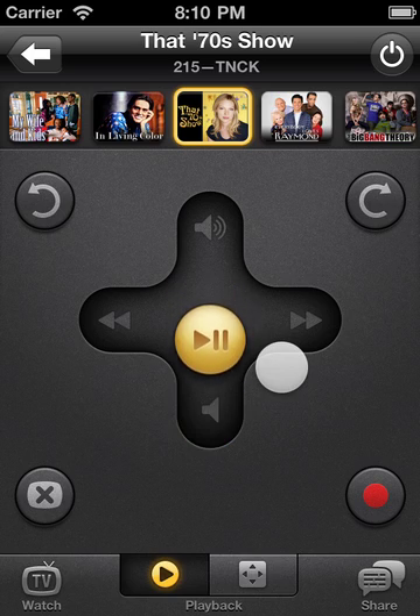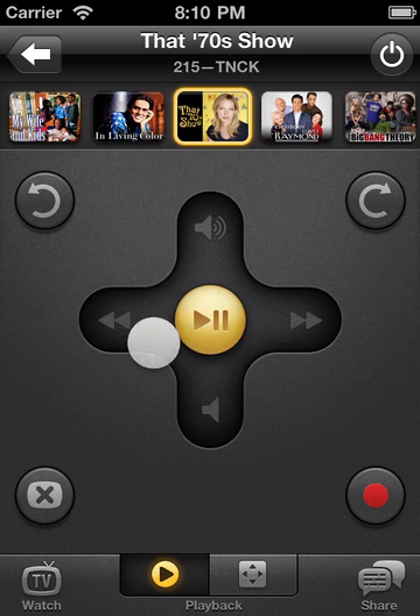Peel is smart. It sends volume commands to your TV or stereo and playback commands to your DVR or whatever activity you're watching now. You can swipe left or right to rewind or fast forward your DVR. A simple tap will play or pause your program. For DVRs that support it, Peel includes convenient buttons to replay or skip.